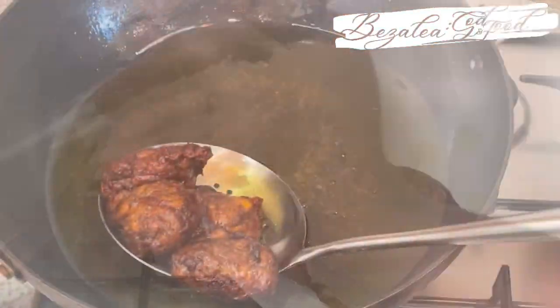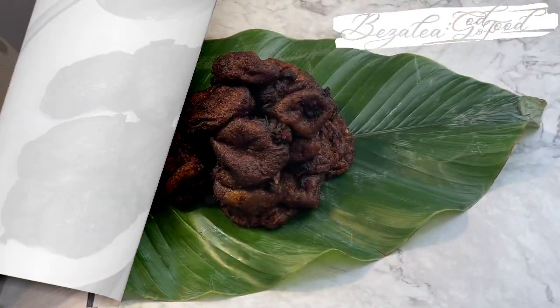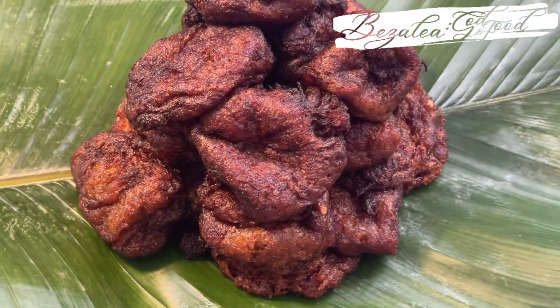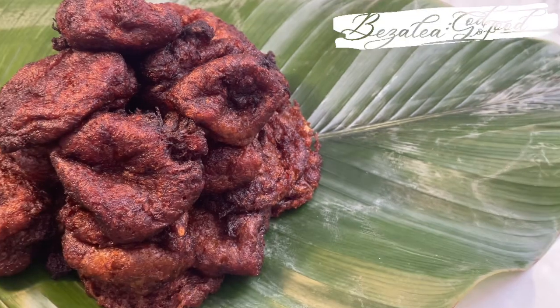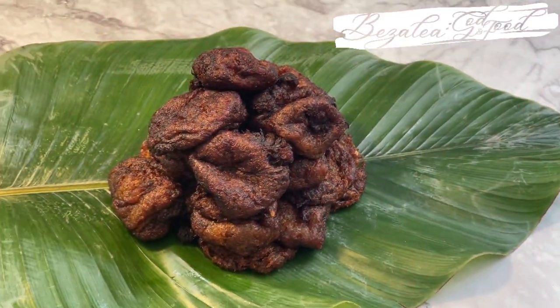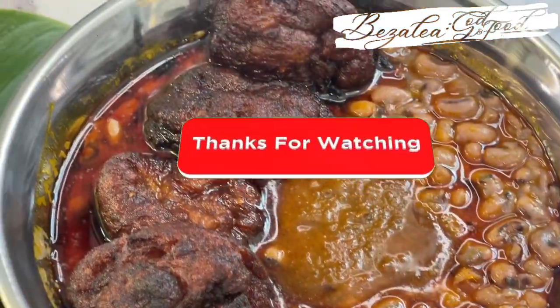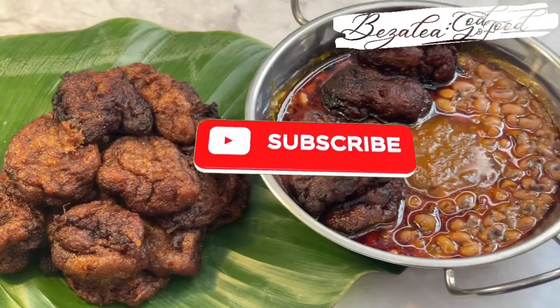I was going for very soft kaklo, and this was really good — the flour was just little, just enough to bind it. Very simple recipe, I thought to share it with you this Sunday. I hope you enjoyed it and give it a try — it's so delicious. You don't need to throw away your overripe plantain; you can make this beautiful dish. Thank you and I will see you in the next one — bye bye!